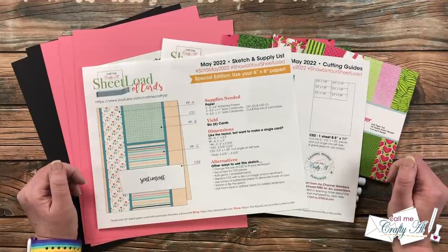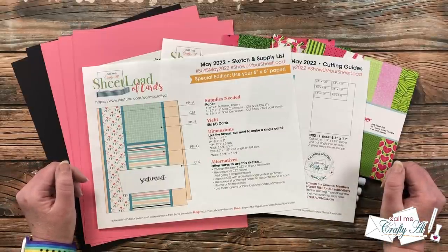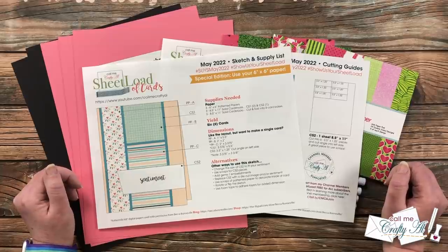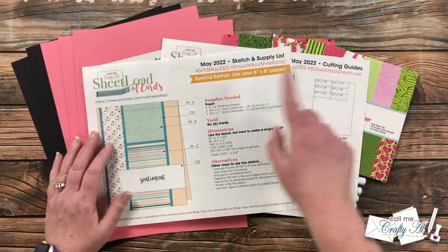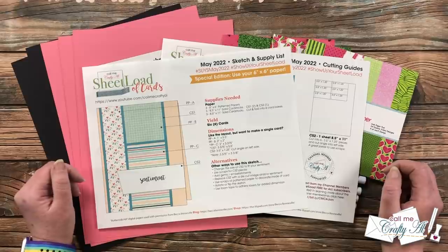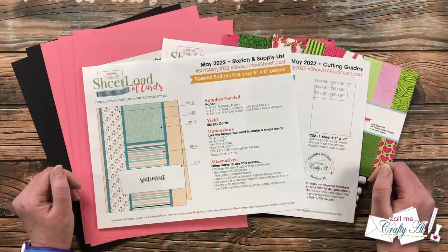This month's Sheet Load is another special edition using six-by-six paper. You use up almost all of your six-by-six pattern paper, making the most of your supplies. If you follow the supply list and cutting guides, you'll yield six cards from just three pieces of pattern paper and some cardstock. I have all of the supplies listed, and let's take a look at the main supplies before we get started.